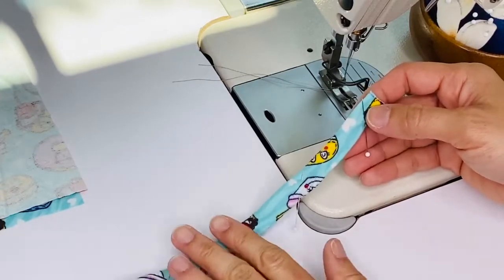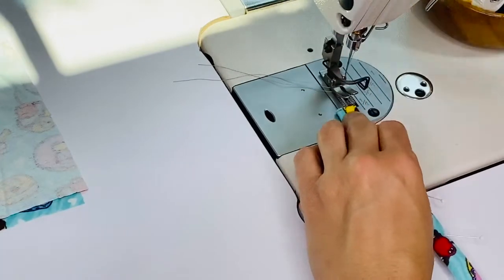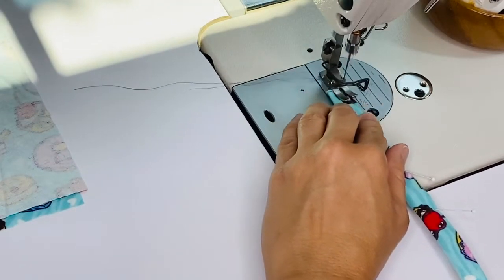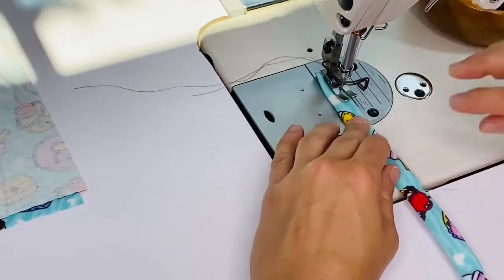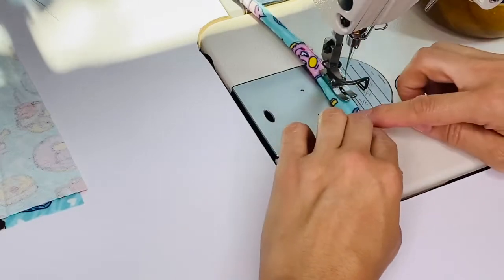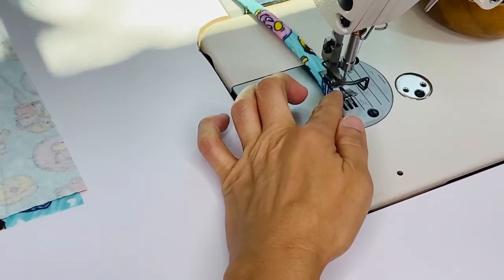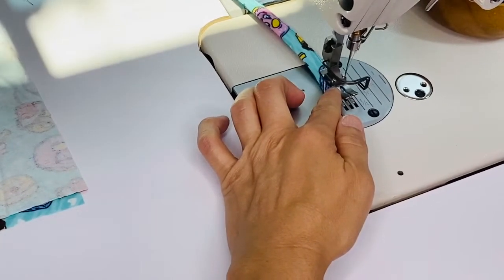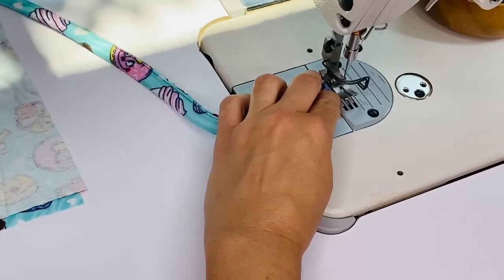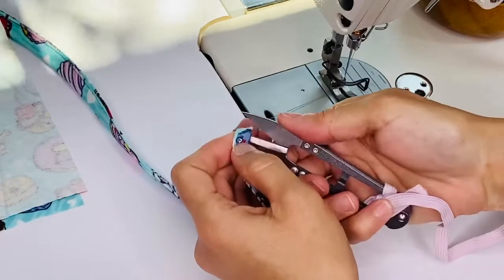Now on the edge that is unfinished, start stitching there. Line up the needle at the very edge, backstitch at the very beginning, then follow the edge just a scant eighth of an inch all the way down. Pivot at the very end — this is the end that was folded in nice and neat — take it to the very end, raise your presser foot, pivot it over, and finish that end, backstitching a couple of times. And now your first tie is done and ready to go.